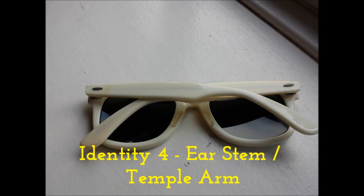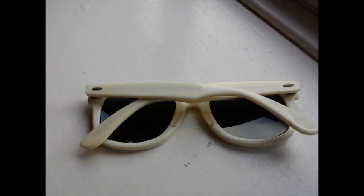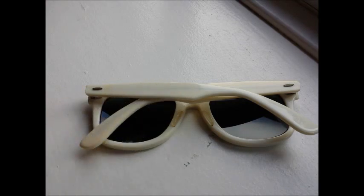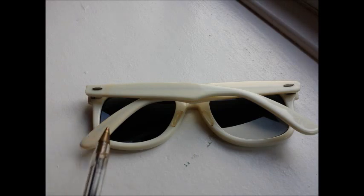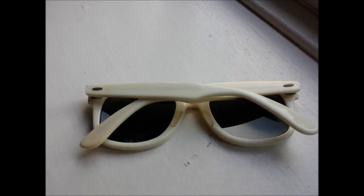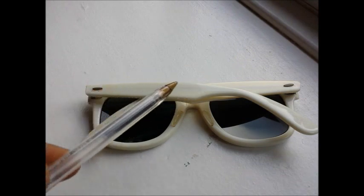Depending on the color of the glasses, you should be able to see a line running all the way through the arm — that is the metal brace, a metal rod that goes through the arm. It's difficult to see on black models but visible on other colors. If the brace in the arm appears to finish midway, it's not genuine. On all B&L Ray-Ban sunglasses, the brace goes all the way through the arm.